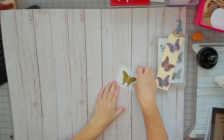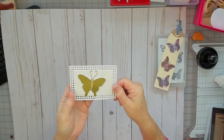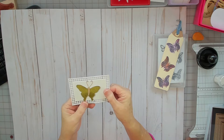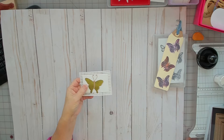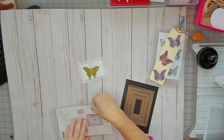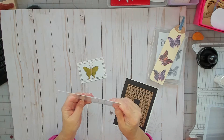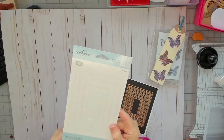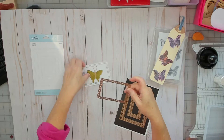And then this is an embroidered butterfly. I did that on my embroidery machine — I have a Bernina. I do have a video showing how I do that, not this particular project but another one. I used this die set from Spellbinders — this one is Spellbinders S5399. It comes with seven dies. I used this one here to cut it out.